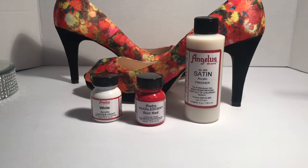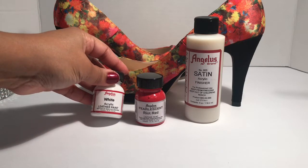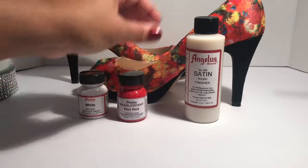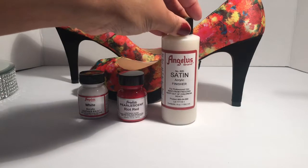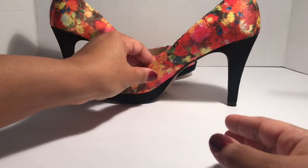I have these floral shoes, I have this Angelus white acrylic leather paint for the base, I have this pearlescent riot red paint, and then I have this satin acrylic finisher to finish off the shoe and make sure that the paint does not crack.